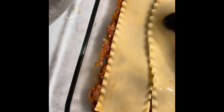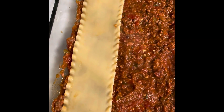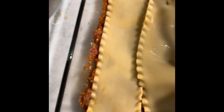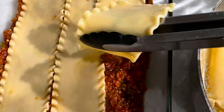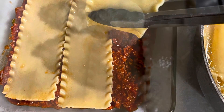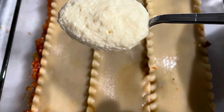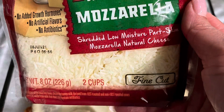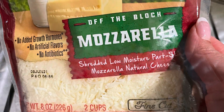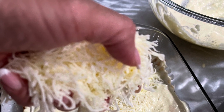I took those noodles and layered them on top of the meat sauce mixture. I didn't like how that looked so I redid it. On top of that layer I added the ricotta and egg mixture, then I added some mozzarella — I was real generous with it, just took handfuls and sprinkled it on top of the ricotta.